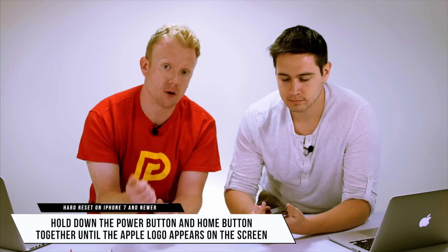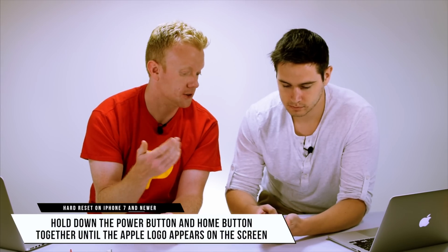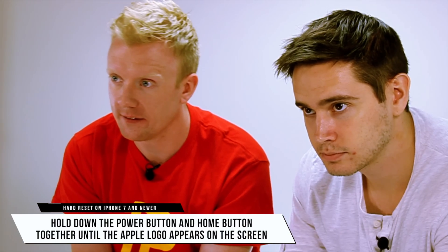We should also mention that the hard reset is a little bit different for iPhones that are 6s or older. On an iPhone 6s or older, hold down the power button and the home button together until the Apple logo reappears on the screen. So let's say the hard reset didn't work — what's next?